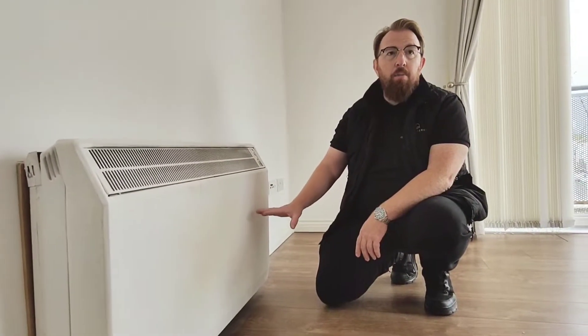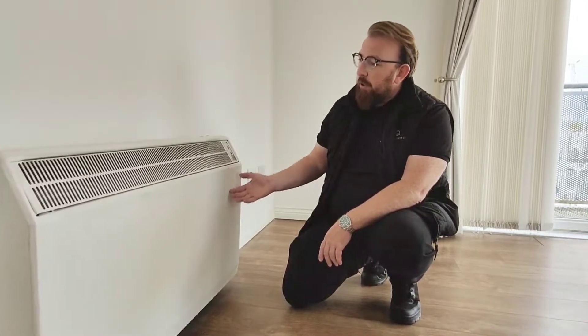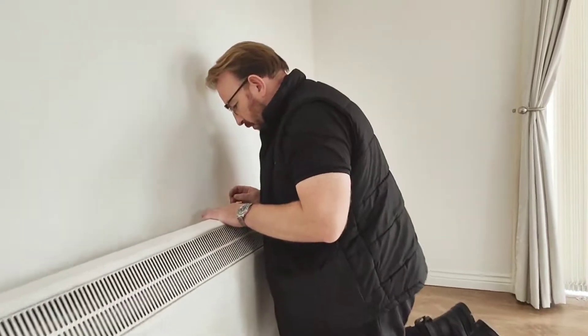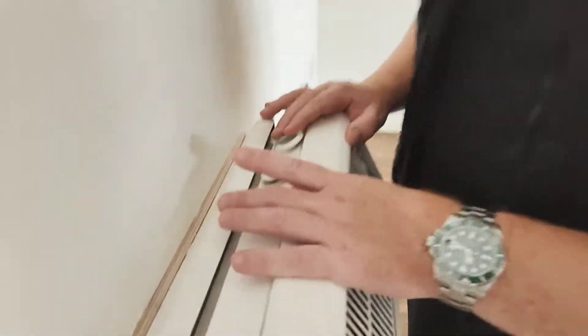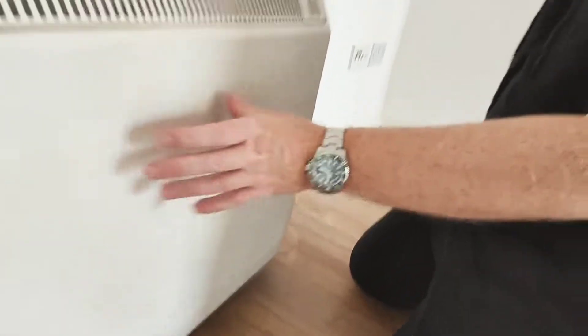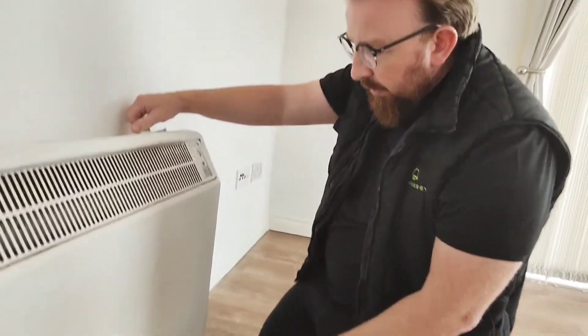What happens is the elements heat up the bricks, they become hot, and then during the day it allows the heat to come back out. There are two controls here: you have your input and your output. Your input is how hot these elements get to heat up the bricks, and the output...